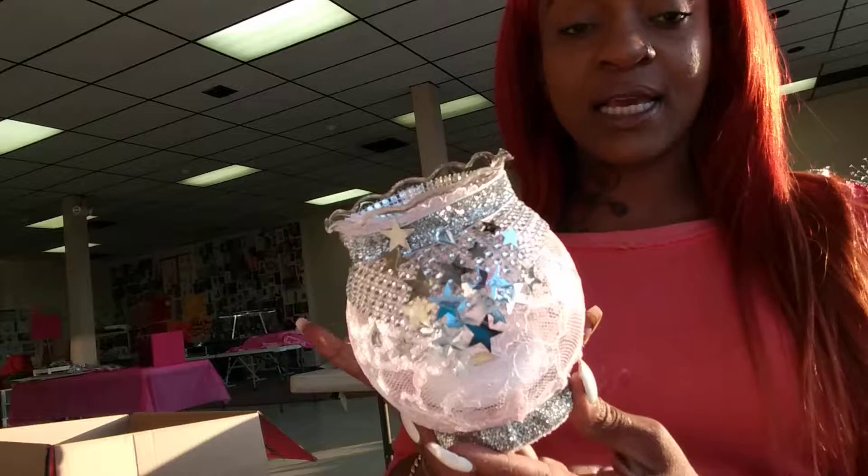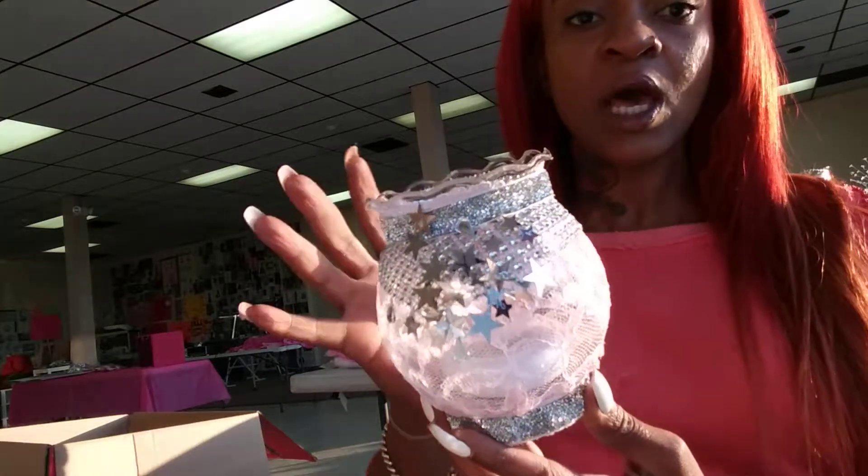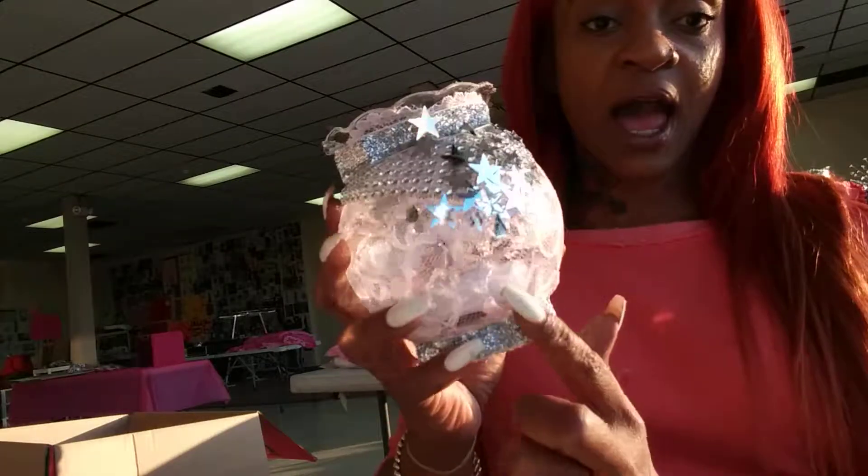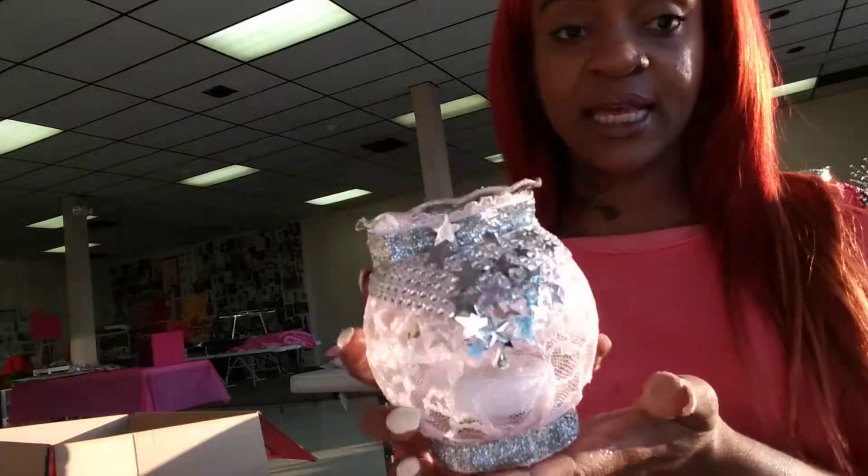Now that our lace is adhered onto the glass, we have added in our bling and our stars. You can decorate it to your desire. I have put in the LED light, and now we will go ahead and add in our pearl water beads.